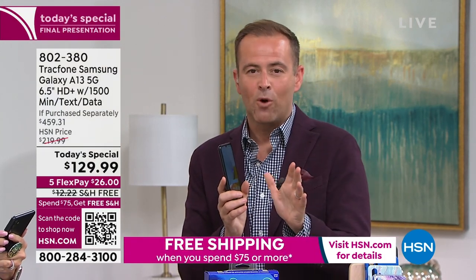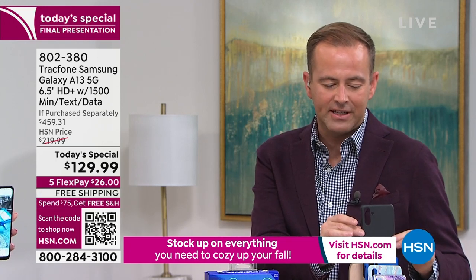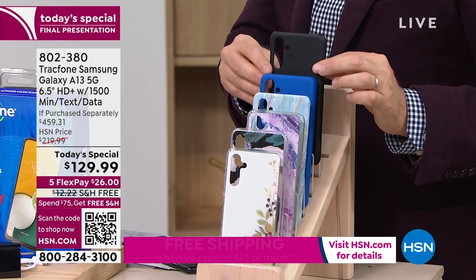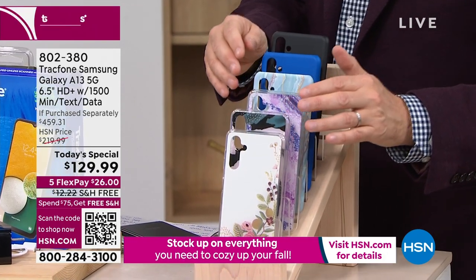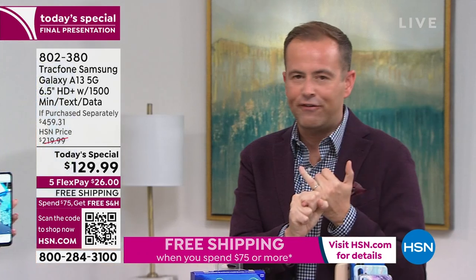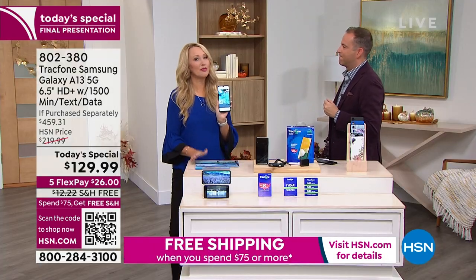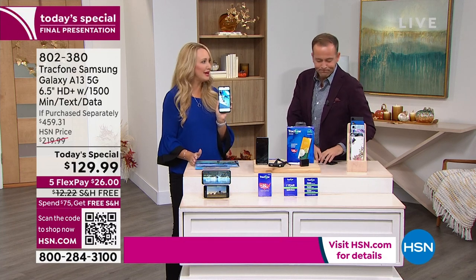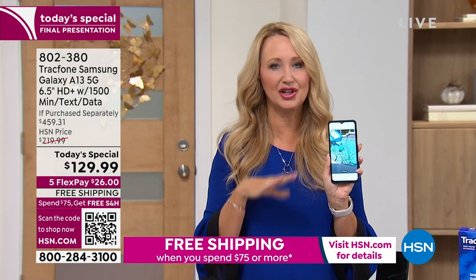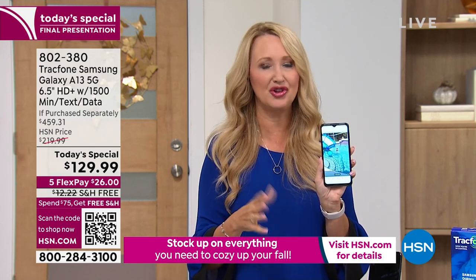We have 12 minutes left or sellout. Classic black is now very limited — final call if you want the black. All colors are selling evenly. $129.99 down from $459 is a tremendous discount that everybody sees the value in. This isn't the old model — it's brand new, and it's Samsung Galaxy, the most aspired-to-own phone brand on the planet, always in the top two globally and the number one seller for the last few years. Their technology keeps evolving — 1080p HD video at 30 frames per second, stunningly beautiful.